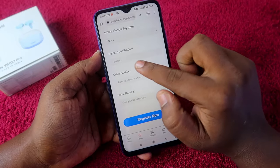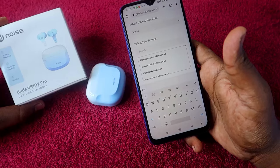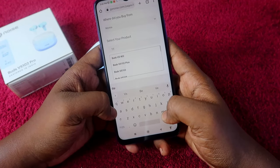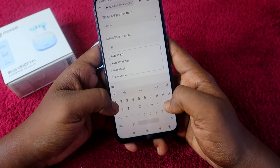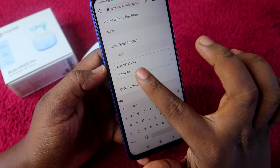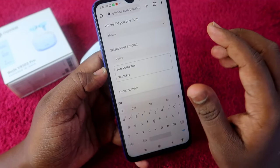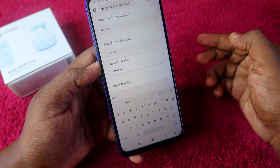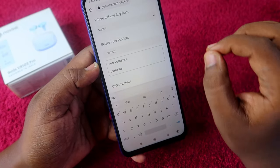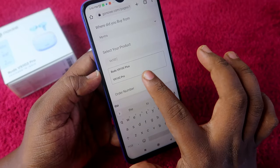Next, you need to select the product. In this case it is the Noise Buds VS102 Pro. Type 'VS102 Pro' in the search box — do not type 'Noise Buds VS102 Pro' or 'Buds VS102 Pro', as the product will not appear. You must start your search with 'VS102 Pro' for the product to be listed.